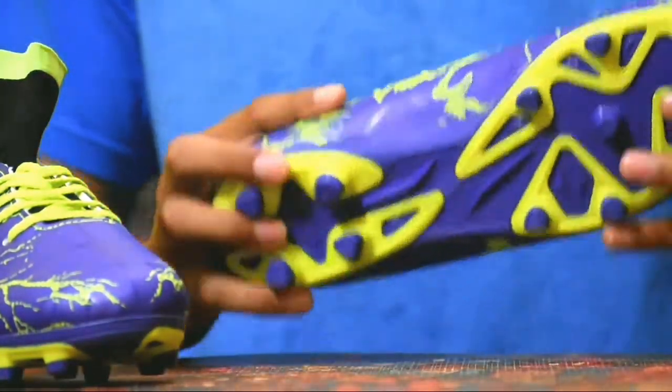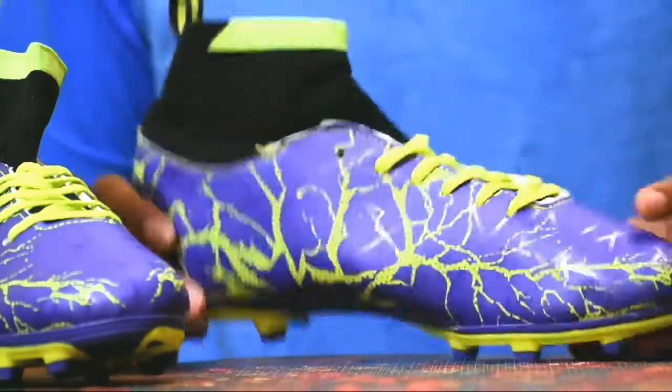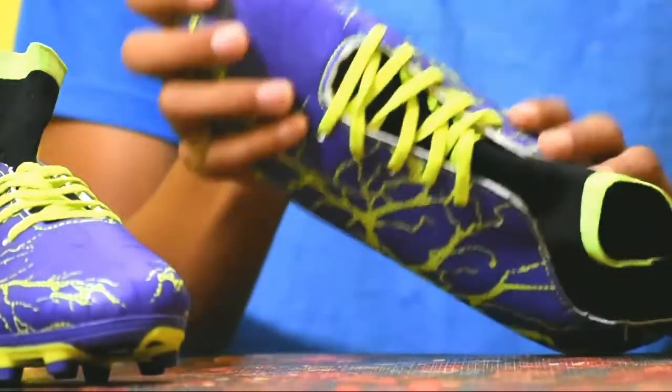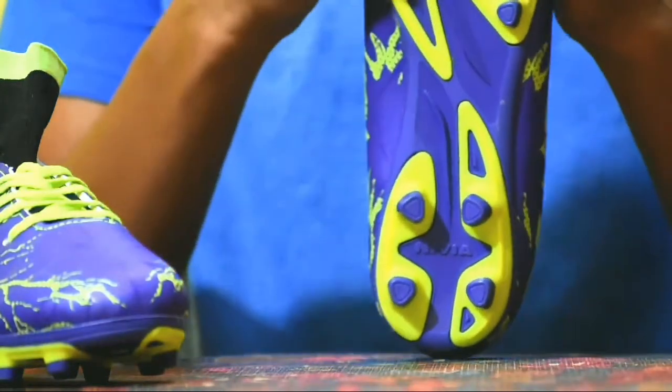The upper material is made up of pure synthetic leather for incredible ball feel and reduced weight. It also uses a pre-molded half plastic insole for better grip and stability.